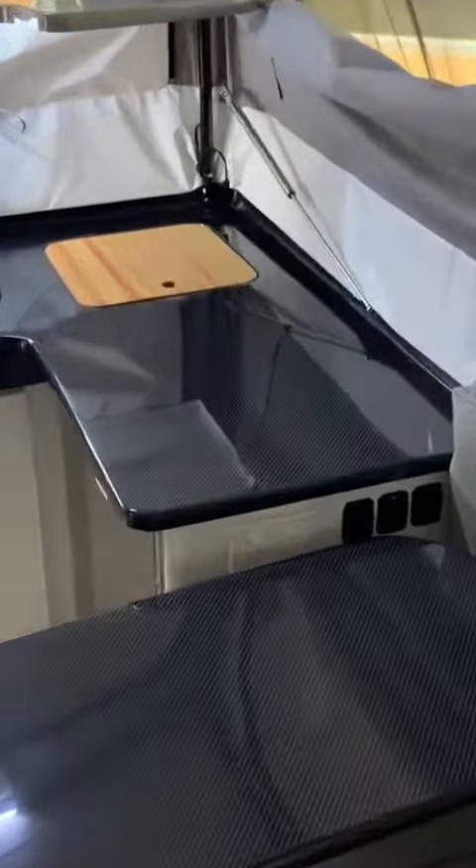With both our 360s, we have our internal shelf. Coming around here, as with all the other 360s, our Thetford three-burner stove — which is a new feature — more powerful with lovely cast burners.